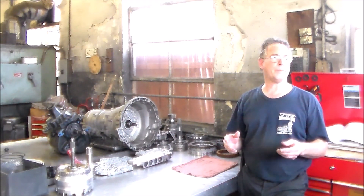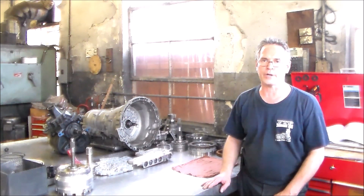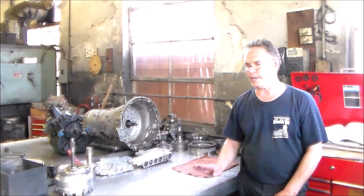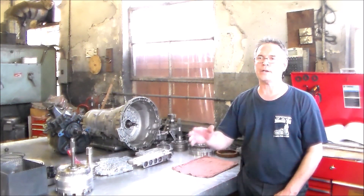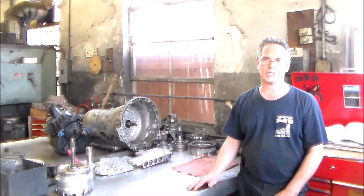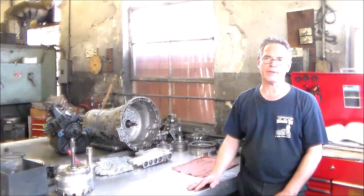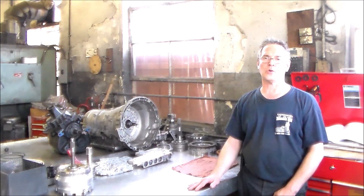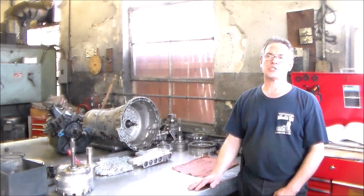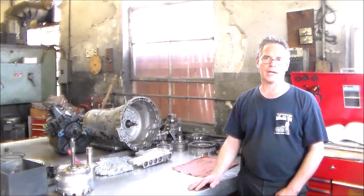I have a 2001 Jeep Grand Cherokee Laredo with a 4.7, and the transmission is the 545 RFE. The car came in with a check engine light on — the lady cannot get it inspected — so we scanned it and we see we have a P0740. That code is torque converter clutch control, no RPM drop at lockup.